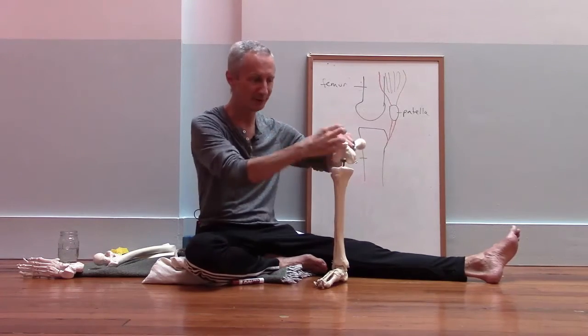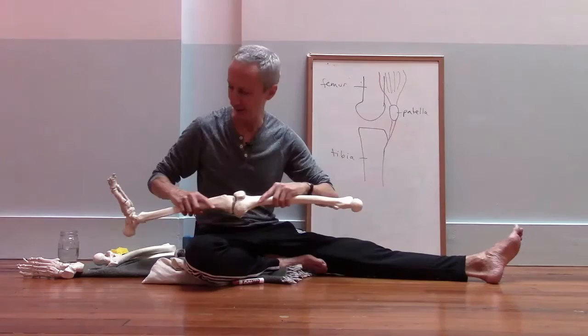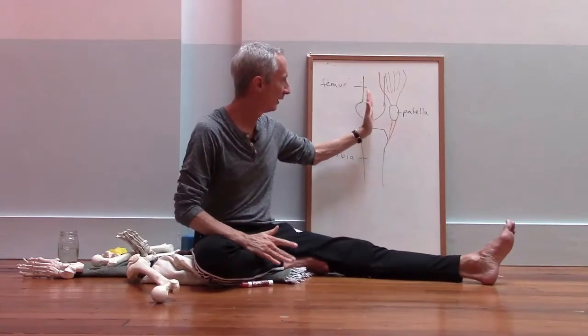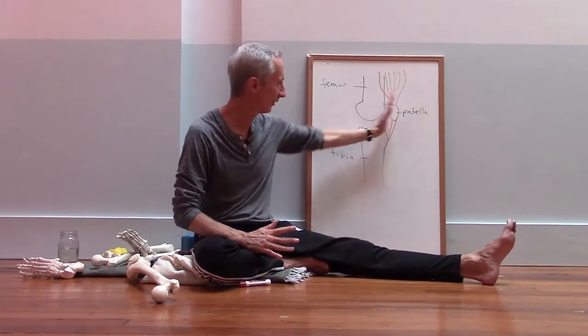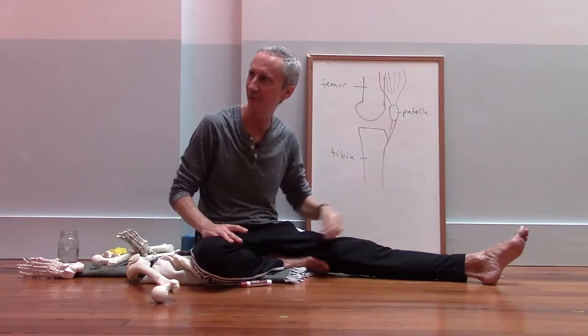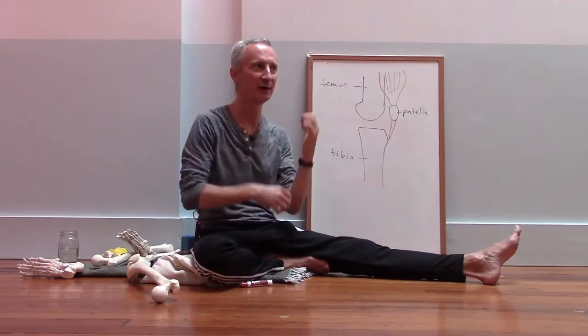The function of the kneecap is that it helps to move the line of pull of the quadriceps out a little bit away from the center of the joint. This increases the leverage of the quadriceps, making it more powerful in straightening the knee.